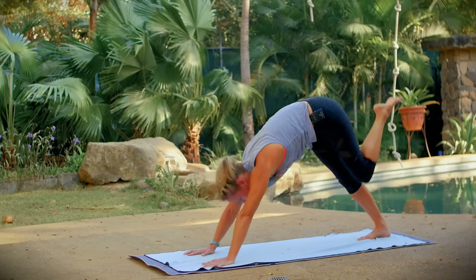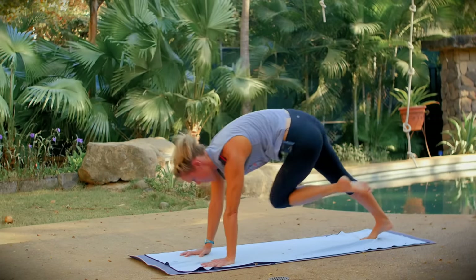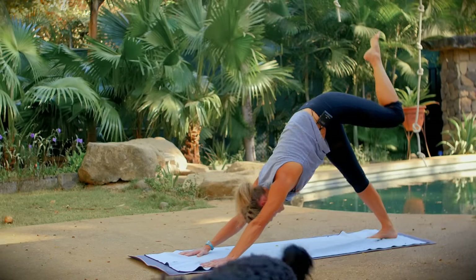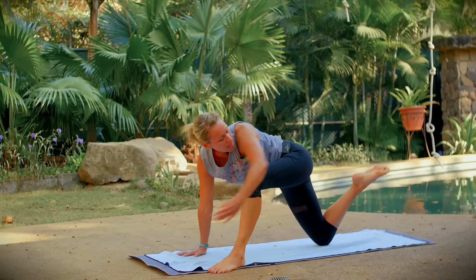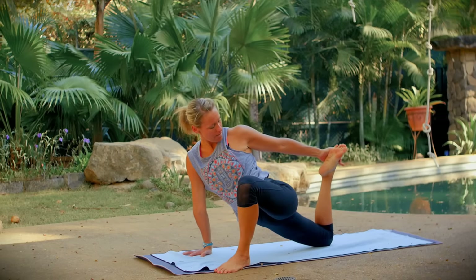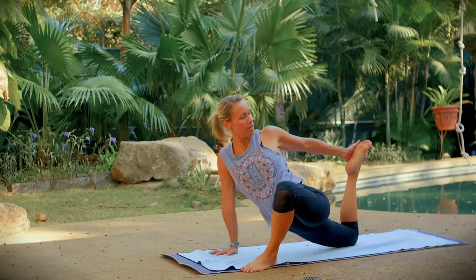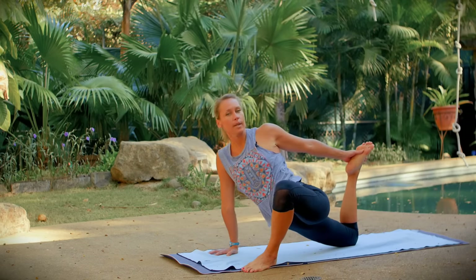Bring your left knee to your right elbow — twist and squeeze, open it up. One last time: open your hip, bend your leg, now straighten your leg, square off your hips, and step your left foot to the outside of your left hand. Bring your right knee down onto the floor, keep your right hand on the floor, bend your right leg, take your foot from the outside — first draw the heel toward hips for a quadriceps stretch. Now kick your foot into your hand, twist a little bit deeper, open your shoulder. Release your right foot down onto the floor.